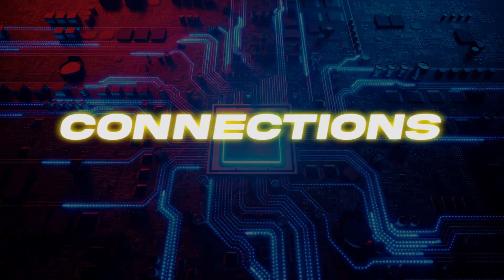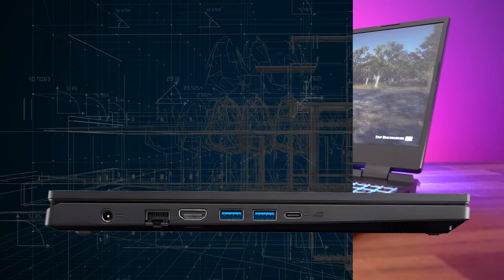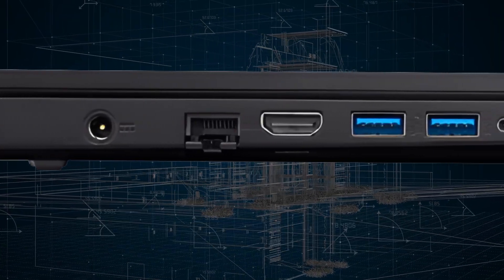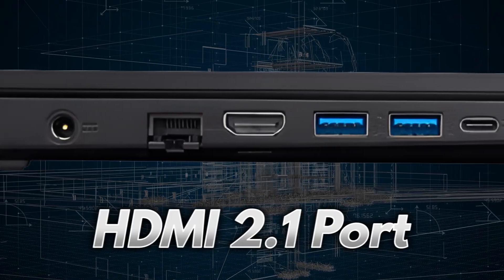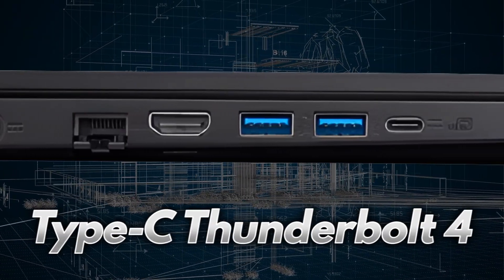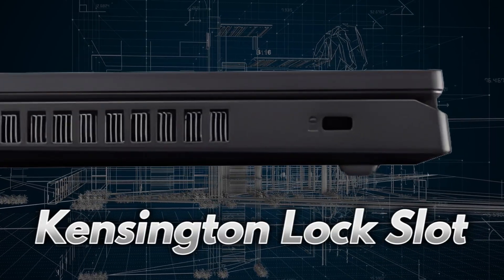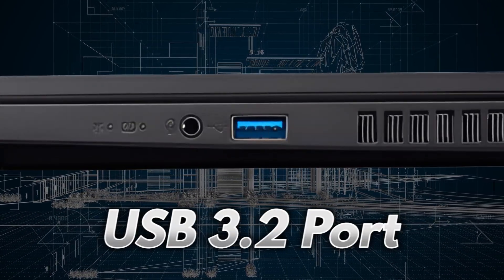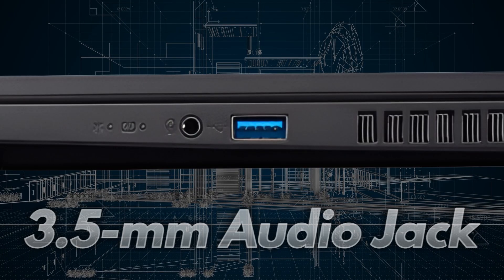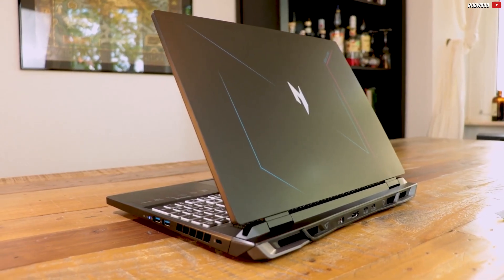Port selection on the Nitro 5 is pretty solid too. On the left side you'll find the DC-in jack, an Ethernet port, an HDMI 2.1 port, two USB 3.2 ports, and a Type-C Thunderbolt 4 port. On the right you've got a Kensington lock slot, another USB 3.2 port, and a trusty 3.5mm headset jack.